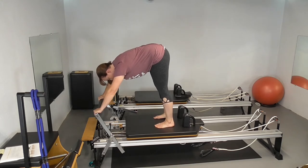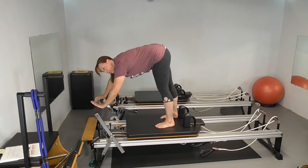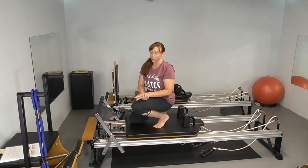You're going to be right up against the foot bar. You can also bring your foot bar higher — if you have a Balanced Body machine where it comes closer to you, that's an option as well, depending on your height and your flexibility.